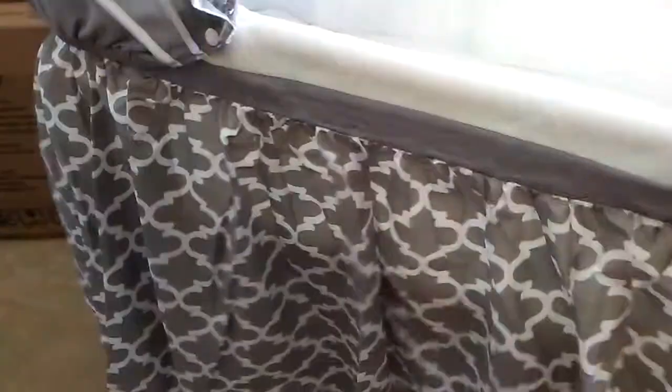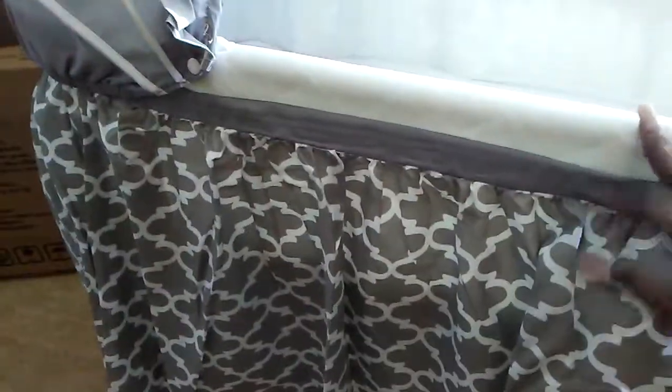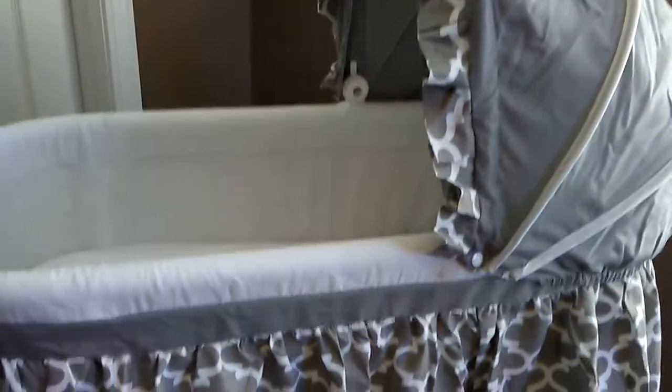Hit the like button and of course subscribe. This is my baby's bassinet and I'm so excited. I never had a bassinet like this with my firstborn, so yeah, I think it's really cute. I love the colors — very, very baby neutral.